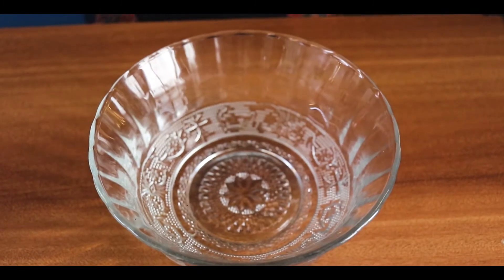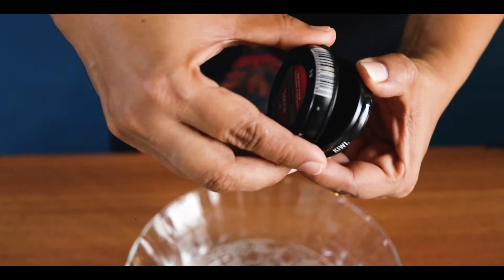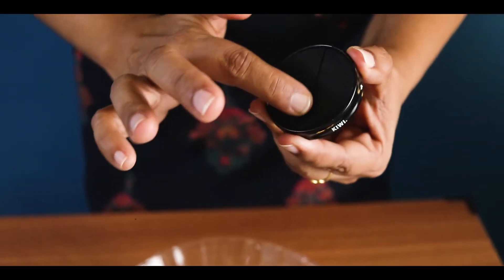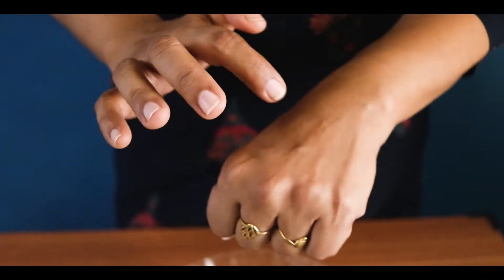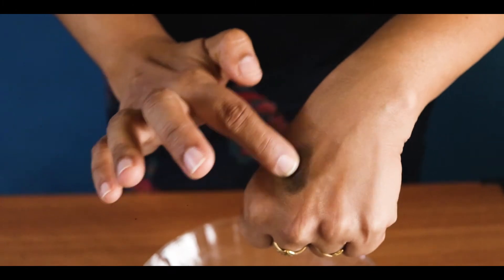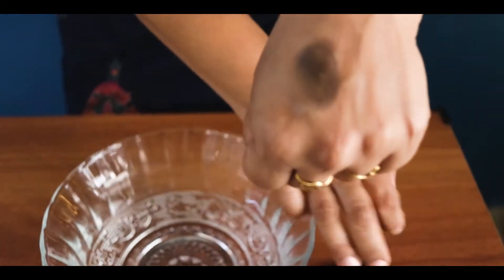I will show you a demo about how to remove a stain. I am using shoe polish as the test stain to demonstrate how LOC can dissolve it without any harsh chemicals.